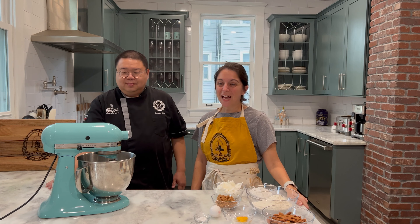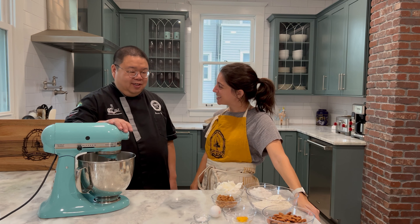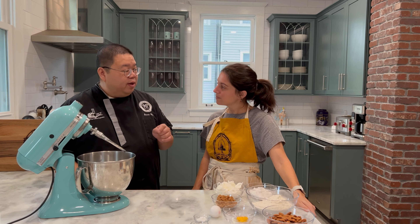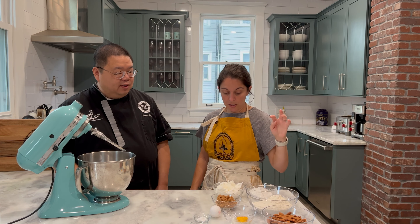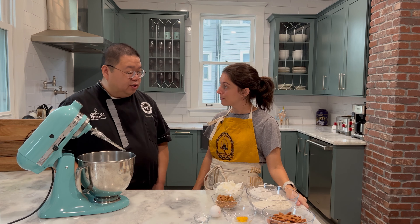For our first step you will need your stand mixer with a paddle attachment. Chef, what do we need to do first? We are going to take our sugar and our shortening and cream that — both the granulated and the brown sugar together. Perfect!